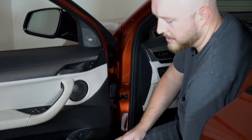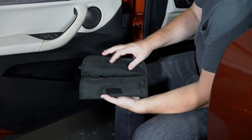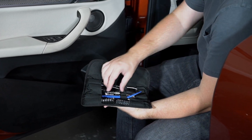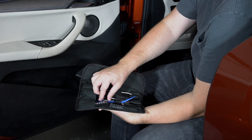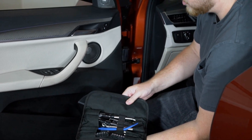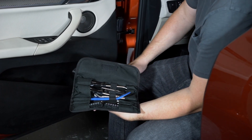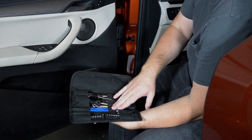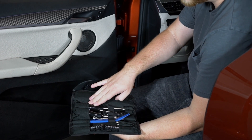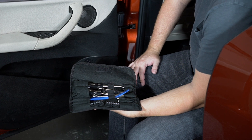The other thing we have with us today is our BavSound tool kit. This is an option at checkout and includes everything that you need to get into these door panels. It includes a plastic panel removal tool, some metal tools, a pick tool, a little angle driver — everything that you will need.